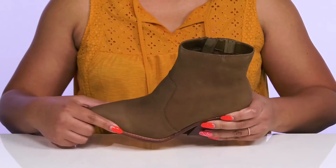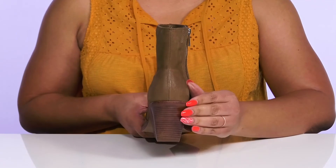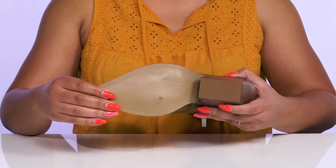They have a sturdy build with reinforced welt stitching for long-lasting durability, and you'll get a 3-inch boost in height from the stacked heel at the back that has an offset shape for added flair. It's all on top of a grippy synthetic outsole.